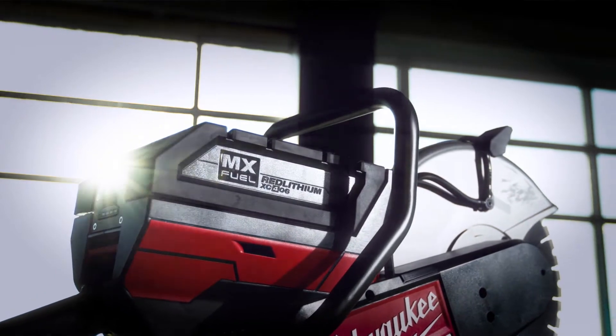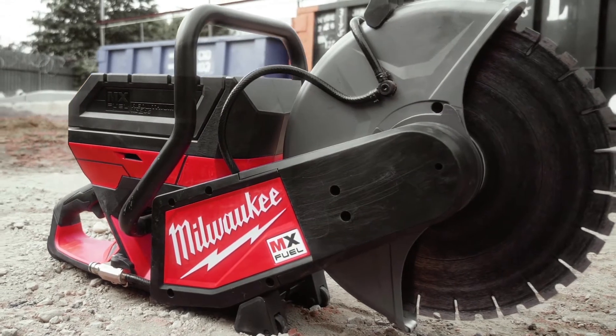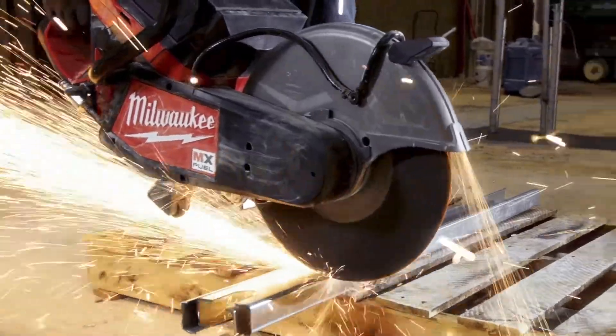It functions great — it did everything it was set out to do. I could see MX Fuel changing the way we work because of how portable it is. I feel like it's more reliable, safer, and just better. Well built, powerful, everything it should be.